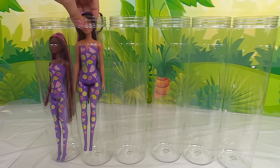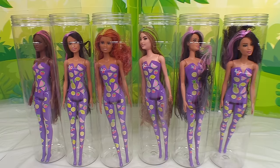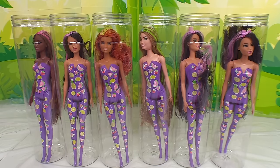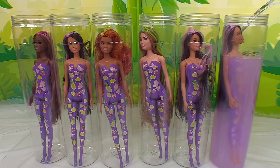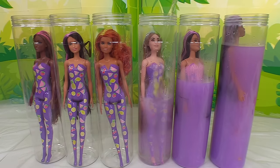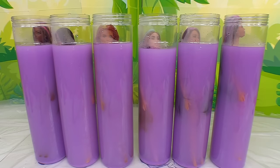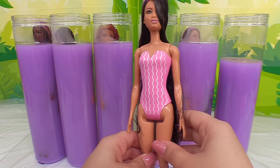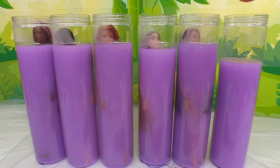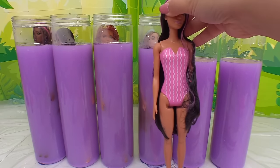Now we're gonna put some warm water in these bottles to get them to color change. We'll fill it up to the fill line. The water's already going purple — all the water went purple! Let's see their color reveal. Her color reveal is a pink bathing suit. Now let's check out the other one — this is actually the same doll, so her color reveal is going to be the same bathing suit.